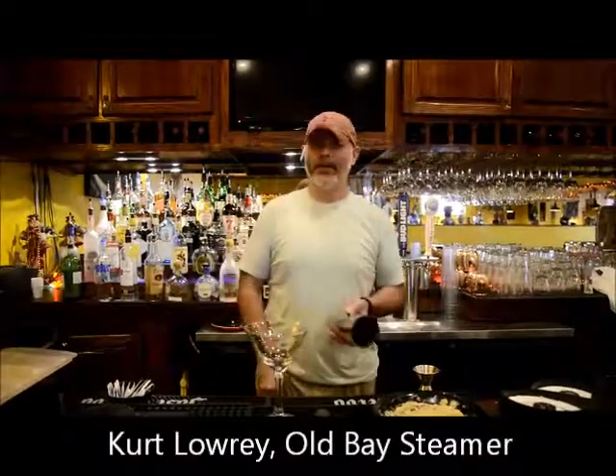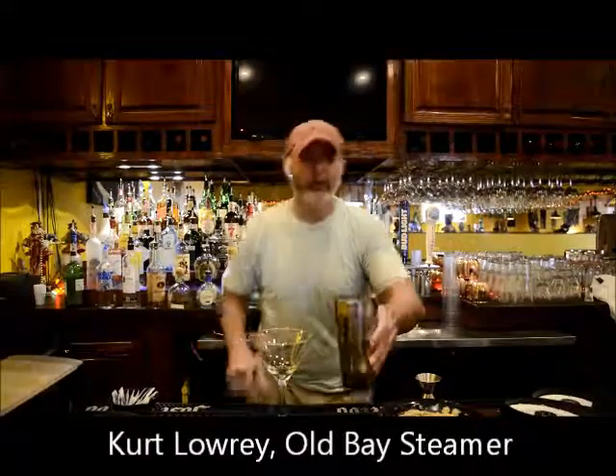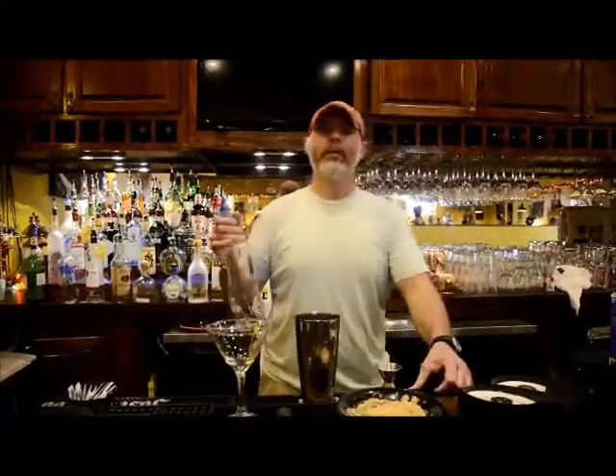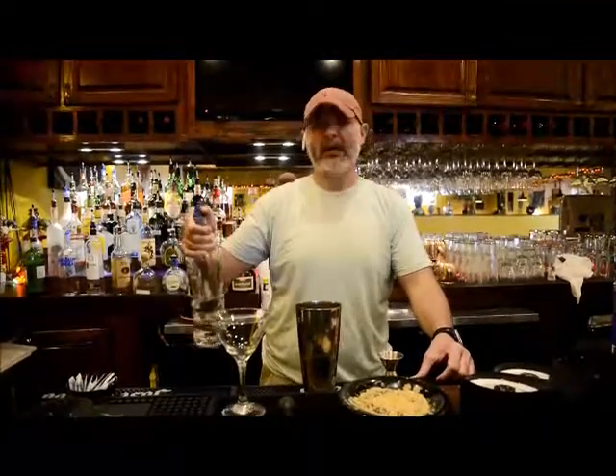Now we're going to be making our Key Lime Pie Martini. First, start with a little ice in your mixing tin. We're going to do a shot of cake-flavored vodka, which is an ounce and a quarter.